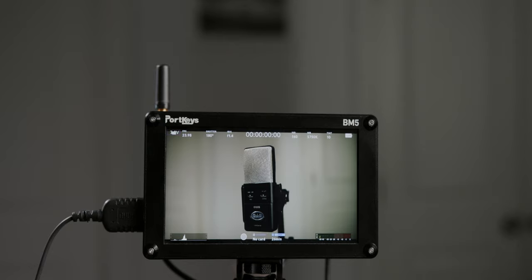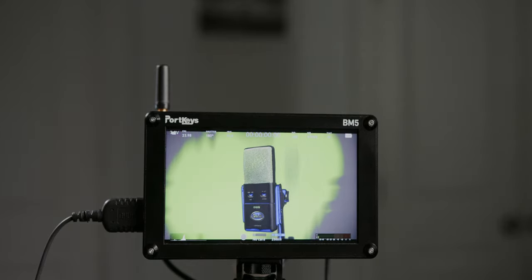I do have a few wish list items that could maybe be updated via firmware. The first is being able to toggle the three function buttons on the Pocket 4K via Bluetooth. When the camera is on a top handle it's not a big deal, but if you're using a wireless system and monitoring completely wirelessly, it'd be really awesome to toggle those camera functions remotely. For example, I have F1 set to false color on the camera — I prefer the camera's false color because it's calibrated to that sensor, so I'd rather use that over the monitor's false color.